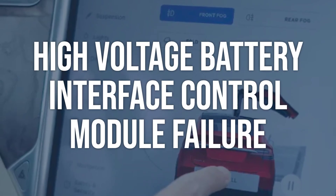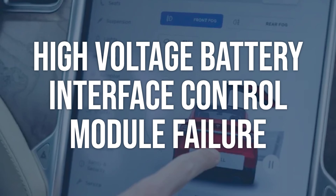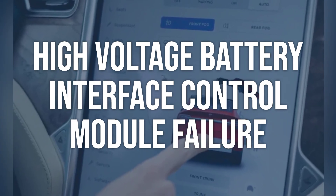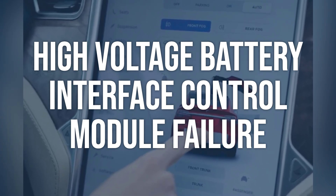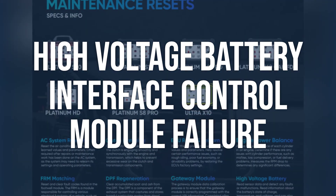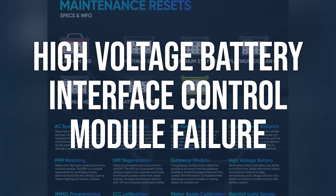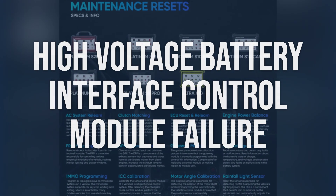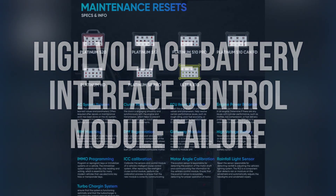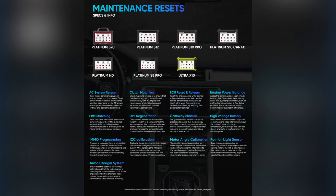High-Voltage Battery Interface Control Module Failure: use a scan tool to check for any fault codes related to the High-Voltage Battery Interface Control Module. Also, inspect the module for any physical damage or signs of water intrusion. Replace the High-Voltage Battery Interface Control Module if fault codes are present or if physical damage or water intrusion is found. Ensure that the new module is properly programmed to work with the vehicle's hybrid system.